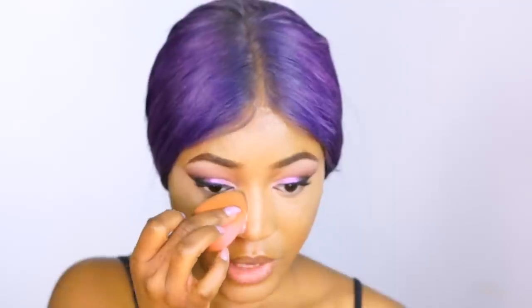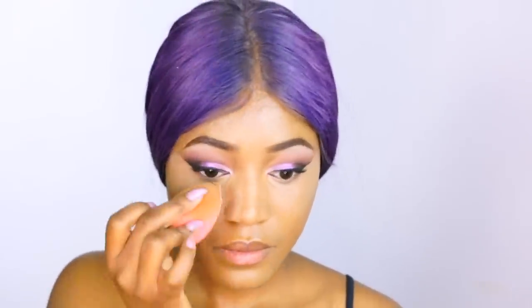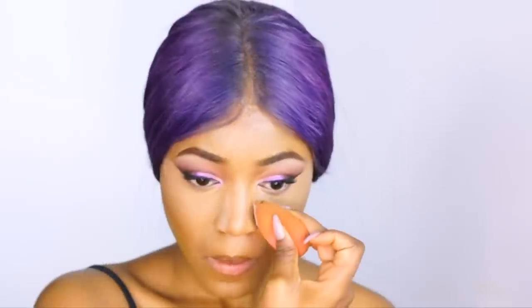The next step is setting powder — this also makes a huge difference. I'm using the Patrick Star setting powder, which I absolutely love. I'm taking this powder with my beauty blender and applying it on the exact same areas where I put the highlighting concealer, starting from the side of my nose. This sets the concealer in place and prevents creasing. The important thing is to make sure you bring it to the side of your nose.